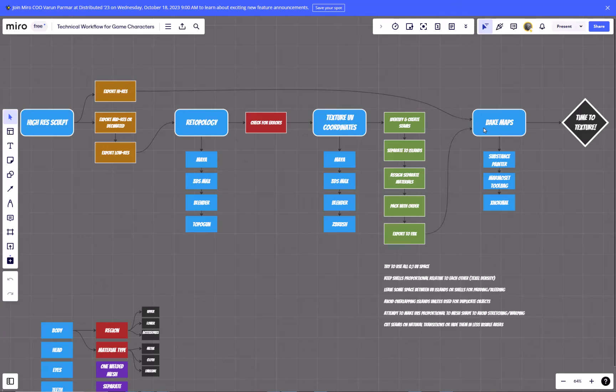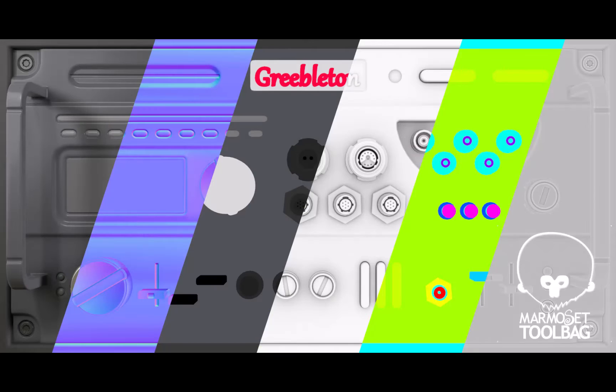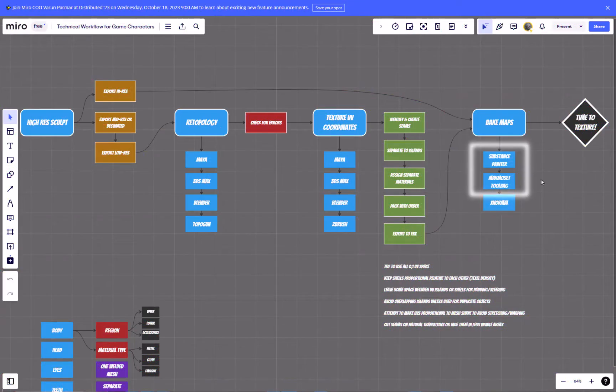These mesh maps feed into our texturing program of choice, which is Substance Painter. We can bake in a couple different ways — the main one being Substance Painter, but we're also going to be using Marmoset Toolbag. I have XNormal here as well, though I think the industry standards are the ones I'll be using, just to give us a different idea of how to navigate these pieces of software.